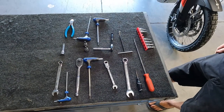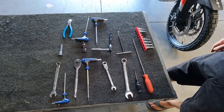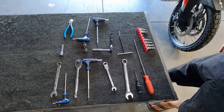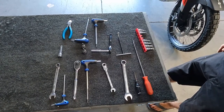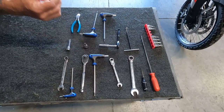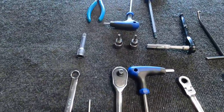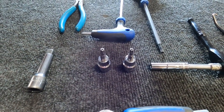What you see here are what I think are the necessary tools to work on this bike for this application. We're going to take the headers off and put them back on. The only real specialty tools I found a little uncommon are the T25 and T27 Torx — there are a lot of Torx bolts on this application.